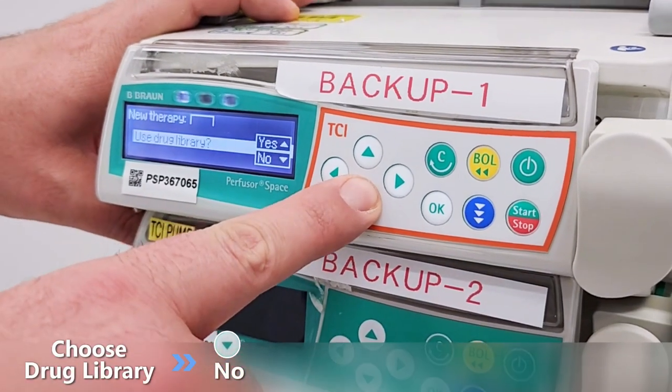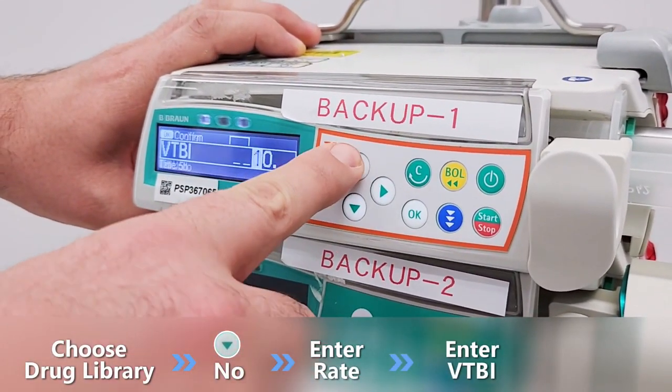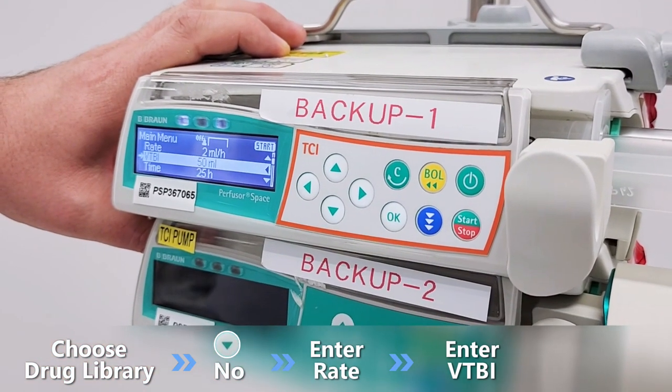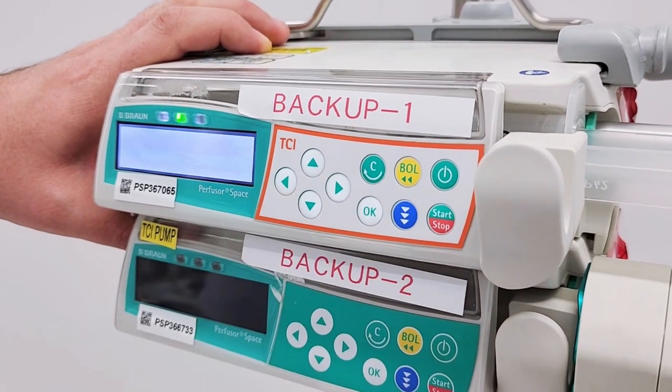To choose ml per hour, select no and enter the volume and the rate to be infused. The infusion time will be calculated automatically. Press start to start the infusion.